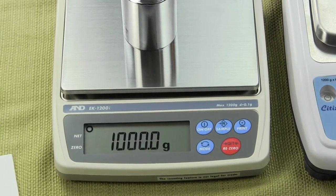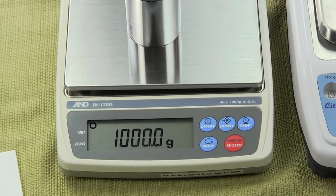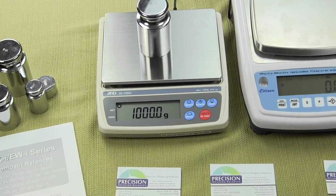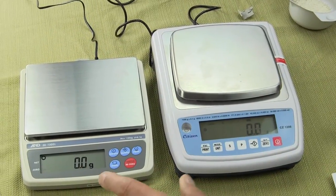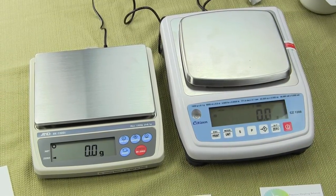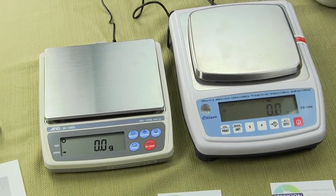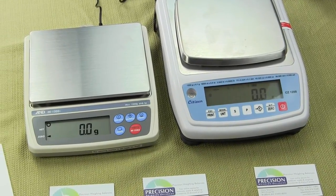The key point is that the A&D EK-1200i has a lockout in the back — there's no way to perform calibration once weights and measures has inspected the scale. With the Citizen scale, anyone can go into Cal mode, and with the 'fat finger syndrome' where people press buttons, if they enter Cal mode the scale will record that. In weights and measures terms, it's a total violation.